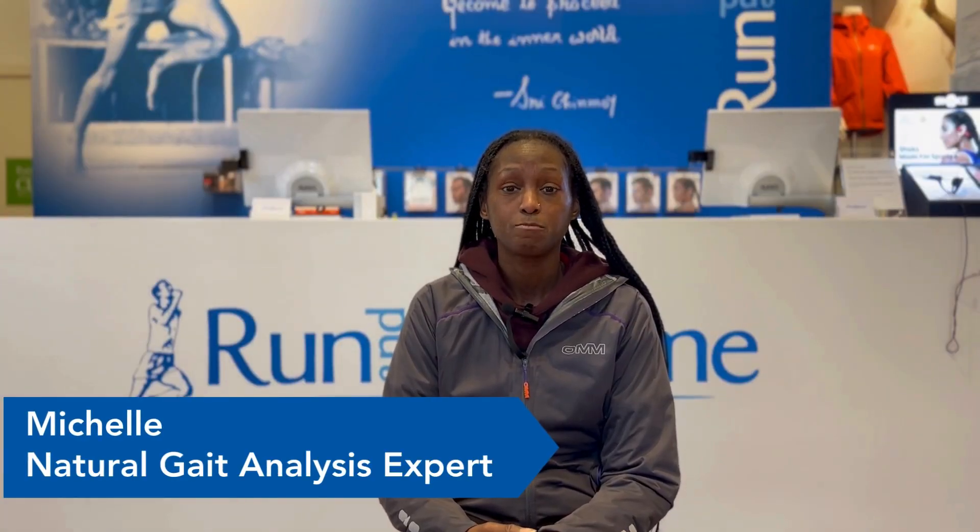Hi everyone, my name is Michelle and I'm a gait expert here at Run and Become. Today we'll be talking about the natural gait analysis and why it's important to get one done.